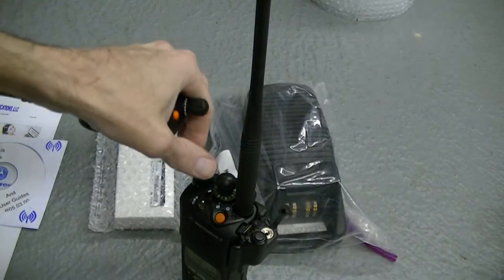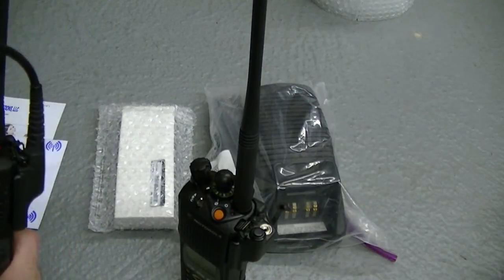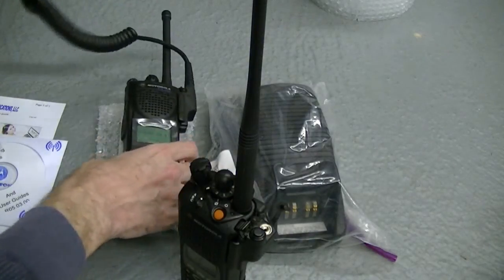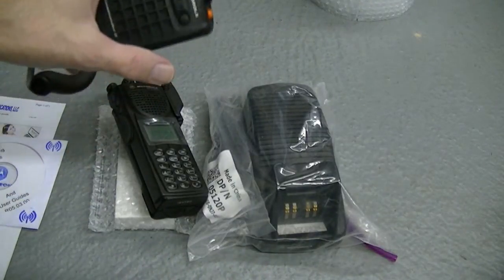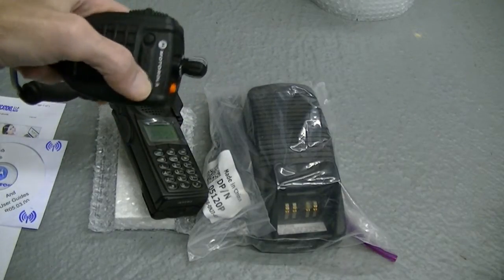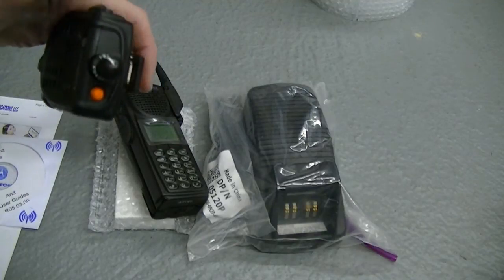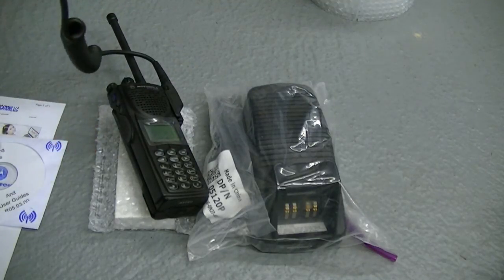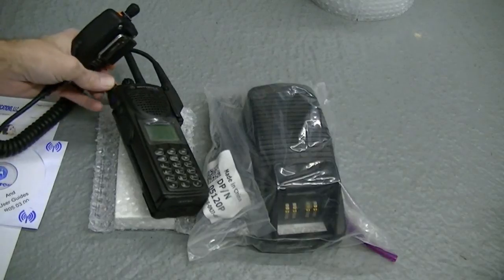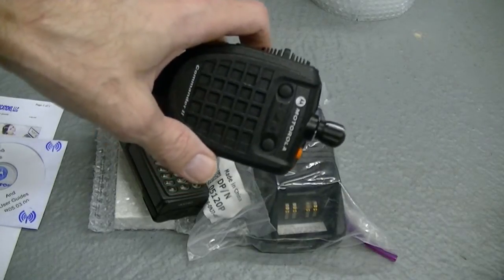Check. Turn that up just a bit — watch your speakers, I'm real bad about volume. Check, check. A little bit of feedback, not too much. You can turn your volume up and down. Emergency man down button — you can program that however you like. You've got your 16-channel selector.